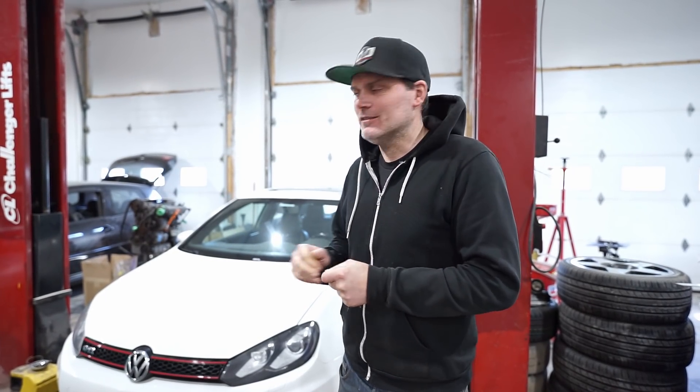So, this weekend, we have the great idea to try to completely do an all-wheel drive swap in this Mk6 GTI.